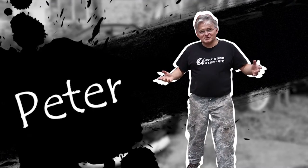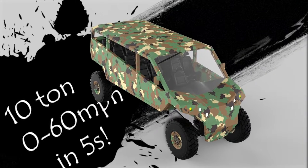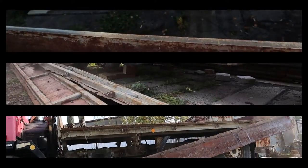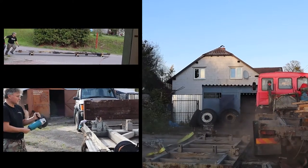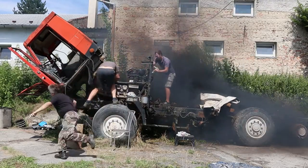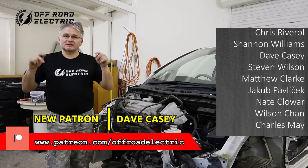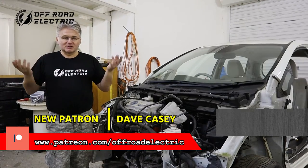Hey everybody, I'm Peter from Off-Road Electric. Welcome back to the channel that is about building a four-motor extreme off-road monster truck from two Tatras and four Nissan Leafs. This is episode 41, sponsored by our wonderful Patreon patrons team — thank you very much guys for your help. If you would like to join, the link is below. You can also purchase the t-shirt, so let's go work.